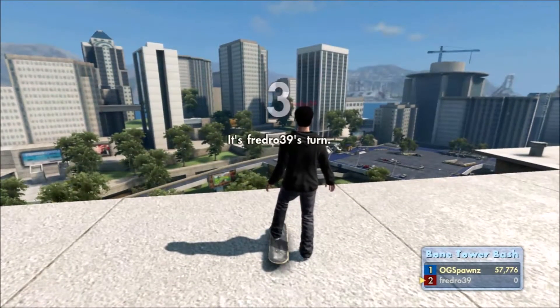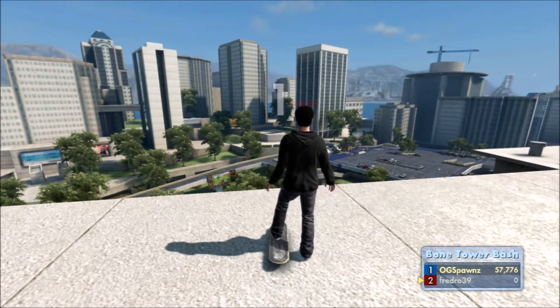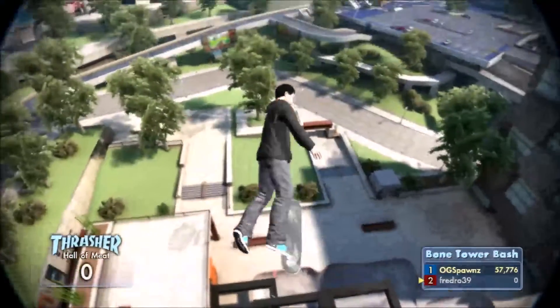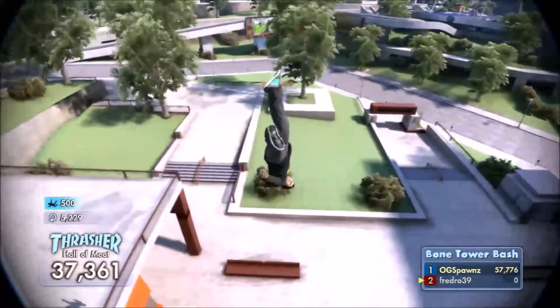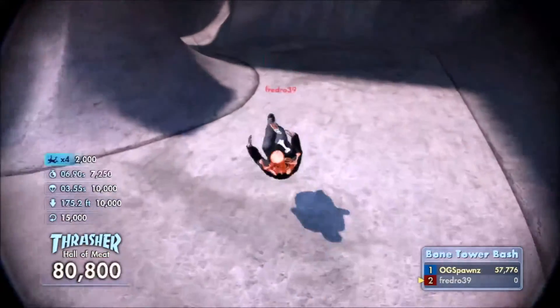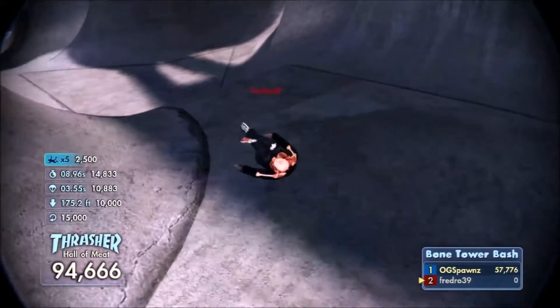What's up guys? Water is a beautiful thing. There's water here. I decided to say water because I'm looking at it — I don't know, for some reason when I'm looking at something, the first thing that comes to my mind is the thing I'm looking at.